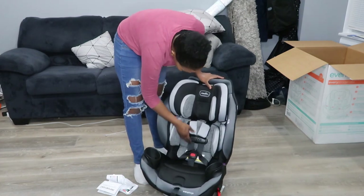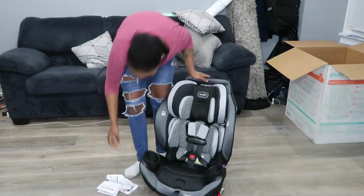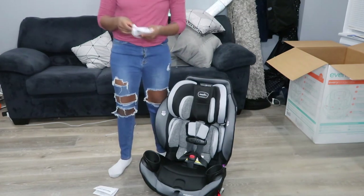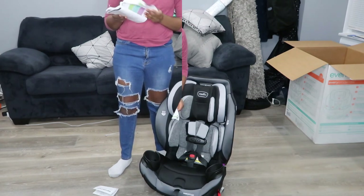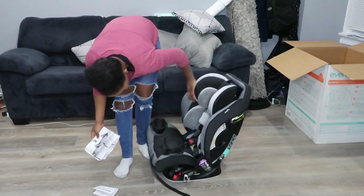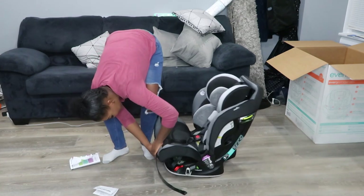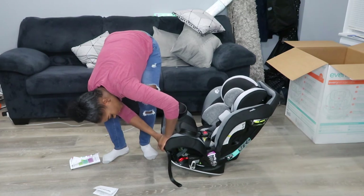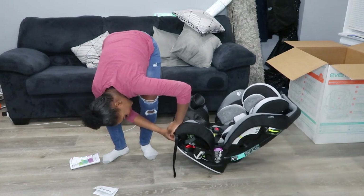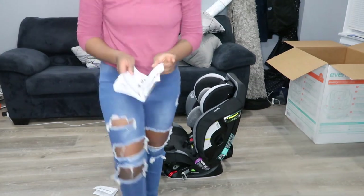It is huge. How do you make it smaller? I don't even know how to work this thing. I want to set it up for him for his stage right now — he'll be rear-facing still. I guess there's something under here that reclines it. I'm just taking a guess. Probably should be looking at the instructions. Let me just look at this and figure it out really quick.